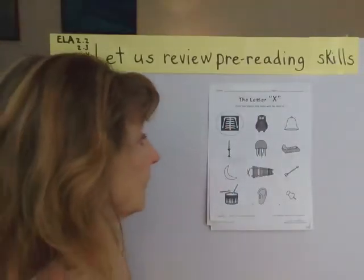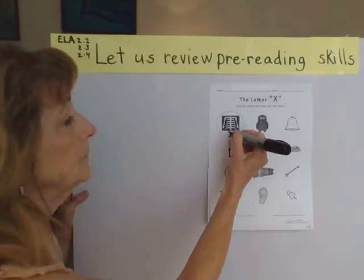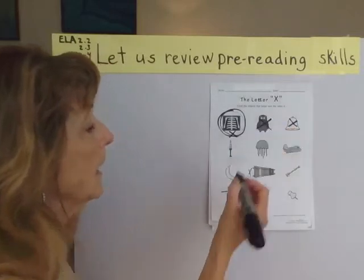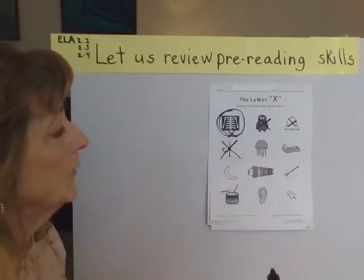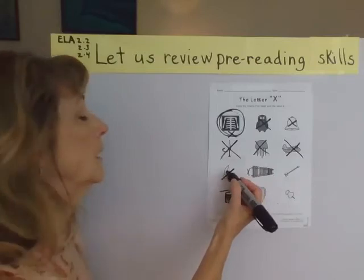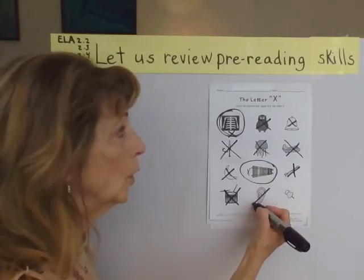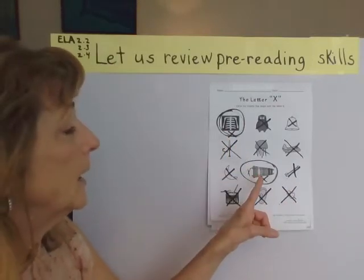Now we're going to do the letter X. Sometimes X comes at the end of the word. Let's see if it comes at the beginning or the end together. X-ray — owl doesn't have an X, he doesn't belong. Candle is not an X, so we're going to put an X on that one. Jellyfish is not an X. Jet is not an X. Moon — that's an M. Xylophone — that's an X. Arrow, drum, no. So we just have two beginning sounds with X: X-ray and xylophone.